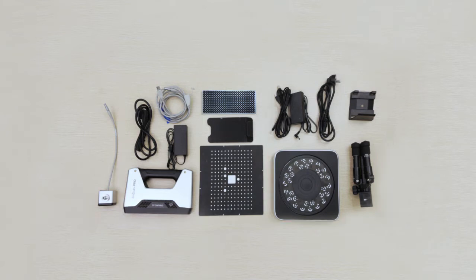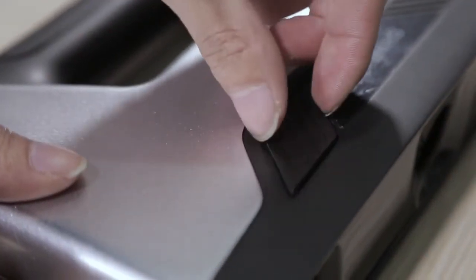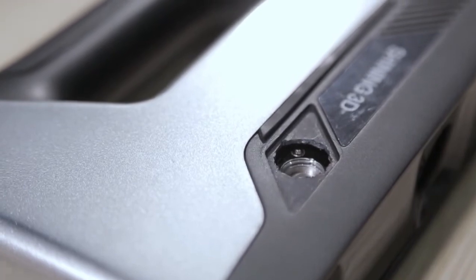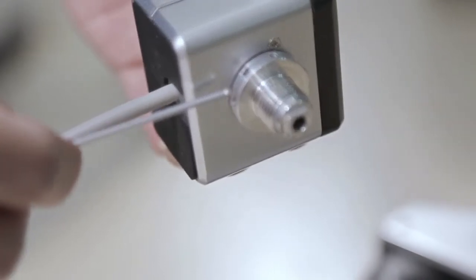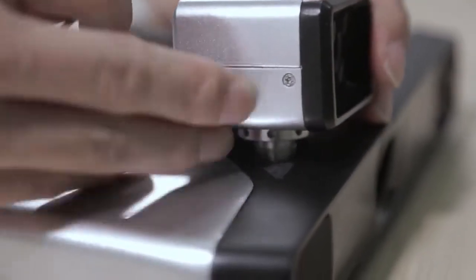The full pack includes all the components above. Let's install the texture camera first. Open the cover that is next to the InScan Pro logo. The cover is fully enclosed to differ from other fan vents. There are some round holes on the screw of the texture camera. Insert the screw into the tapped hole of the scanner.